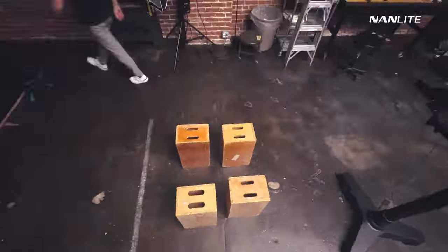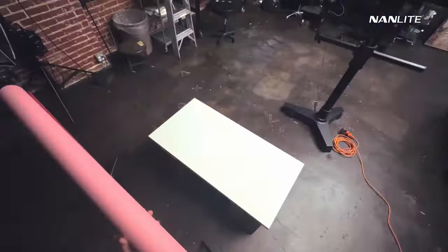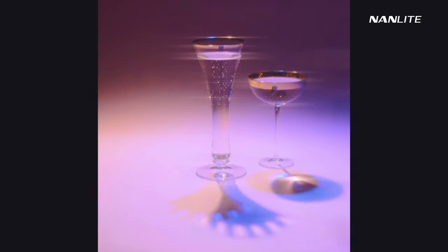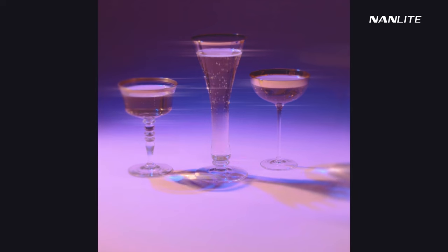Normally when I do these tutorials, I kind of show you the process, walk you through it, and then I show you the end result. This time we're actually going to do it backwards. We're just going to start off by taking a look at the set, taking a look at the final result, and then we're actually going to walk through how we achieved that.